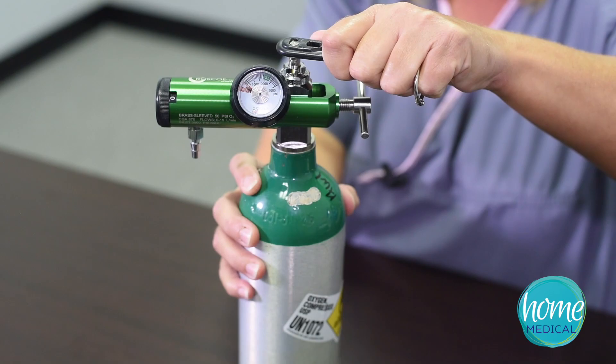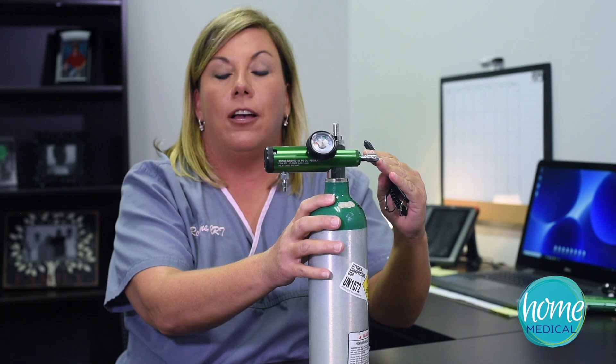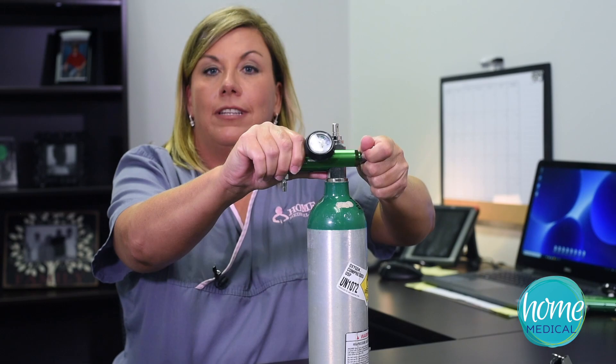you'll hear a little leak. Just immediately turn the tank back off, and usually nine times out of ten it is the gasket.